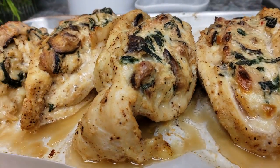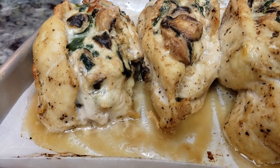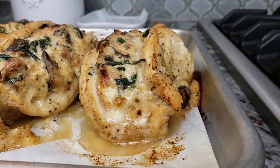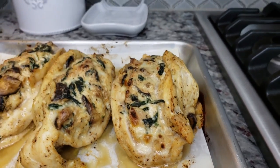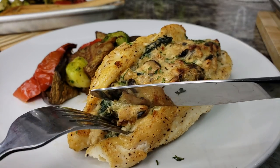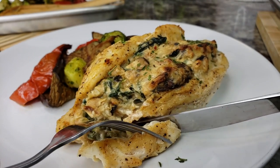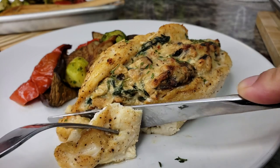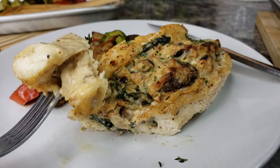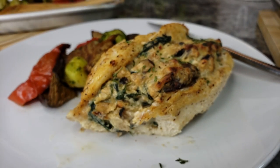My stuffed chicken breasts are cooked — it smells fantastic in the kitchen! I'm going to let these rest for about 10 minutes and then cut into one to show you. After resting, I cut right in — it's so tender I barely need a knife. Take a look at that chicken: tender and juicy, so good!